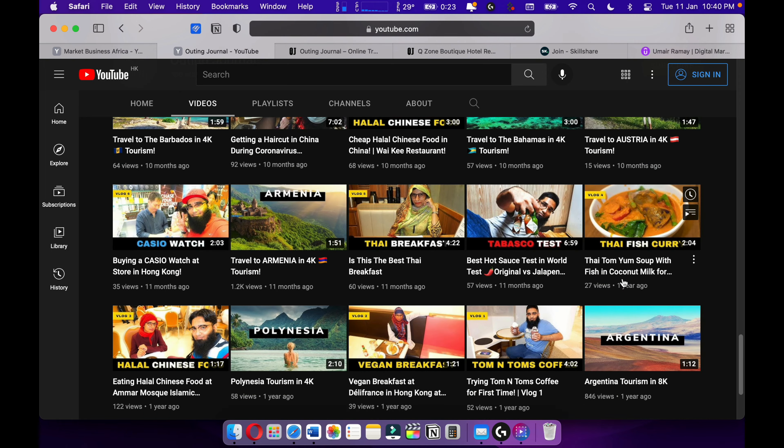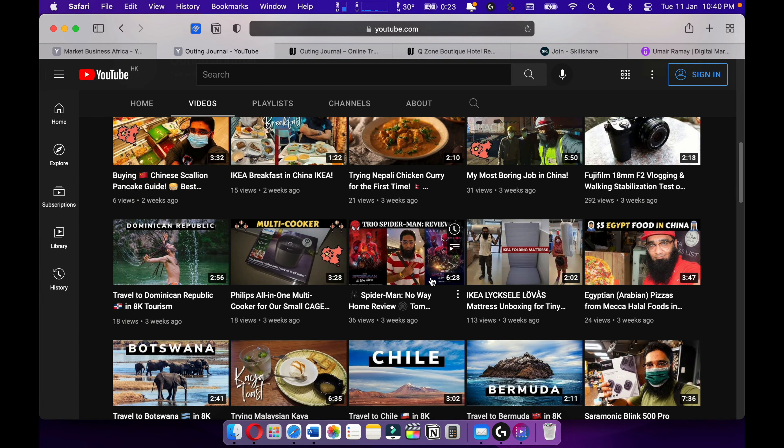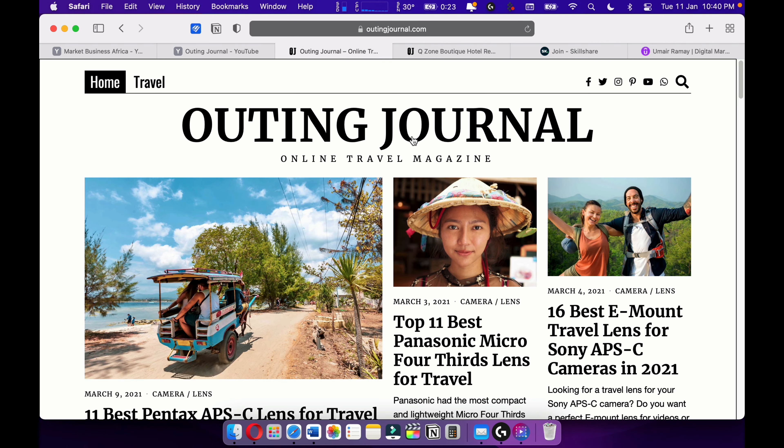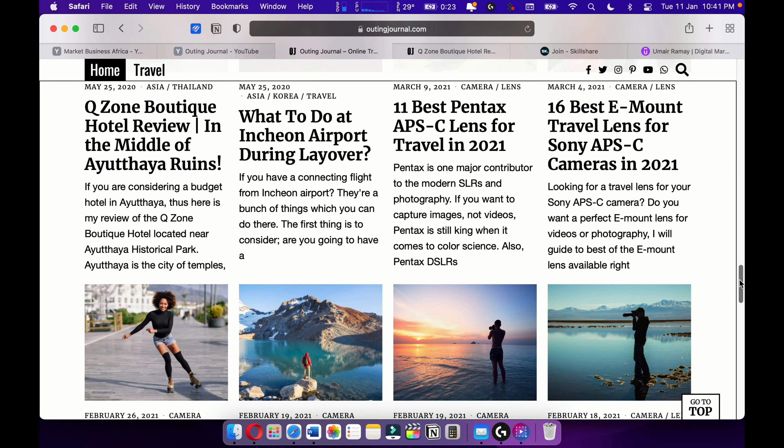You can check out that video. Also make sure to check out my Spider-Man review. Also check out my online travel magazine, Outing Journal, where I love to write travel articles and travel stories.